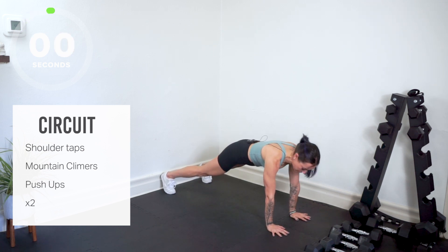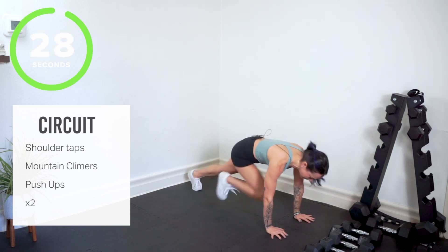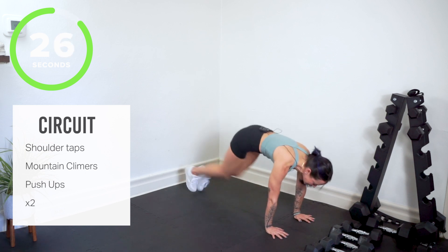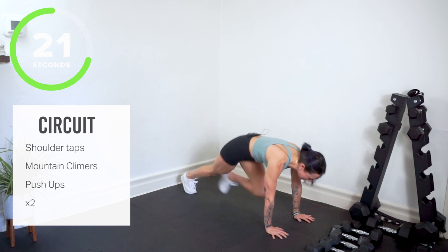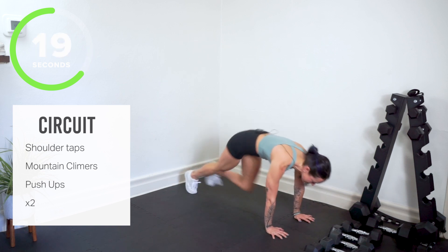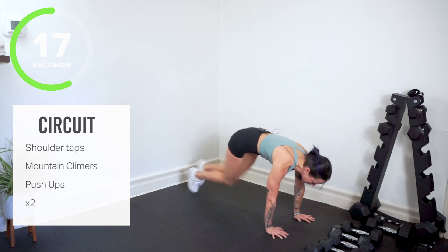Get ready for your mountain climbers. In your mountain climbers we're going to stay heavy through the hands and shoulders. Lighten the toes behind us. Mountain climbers — light in your toes like you're touching hot coals behind you. I like to think about digging my finger pads into the mat, pressing up and away from the floor. You are still tightening up your core right here.